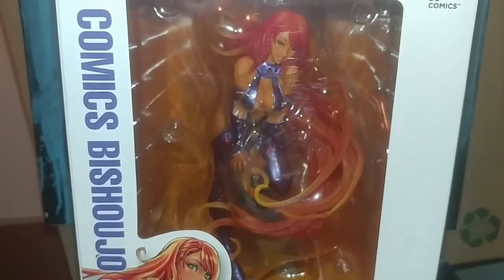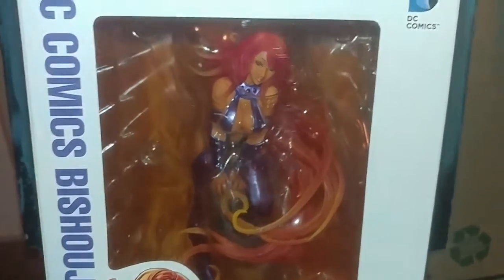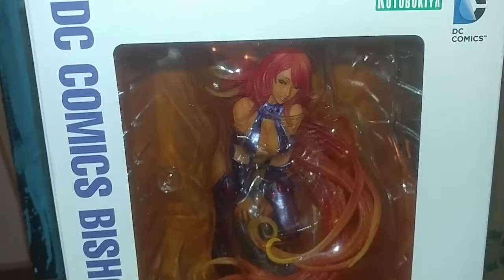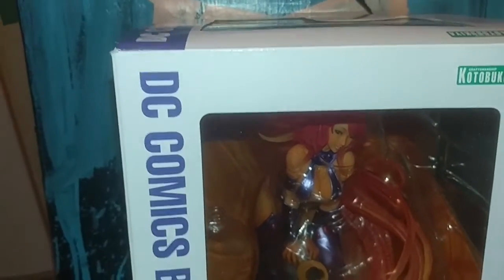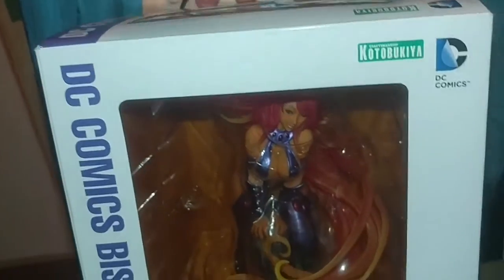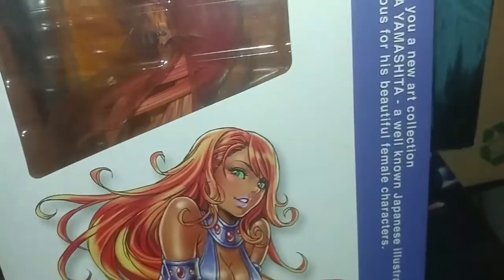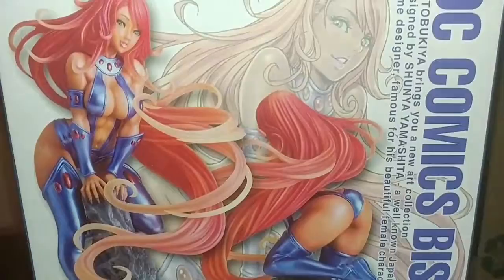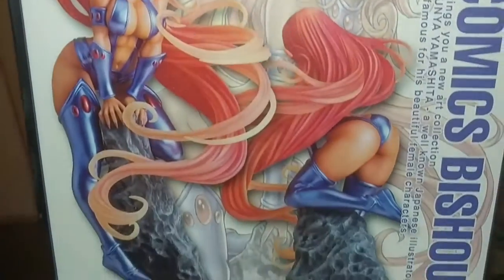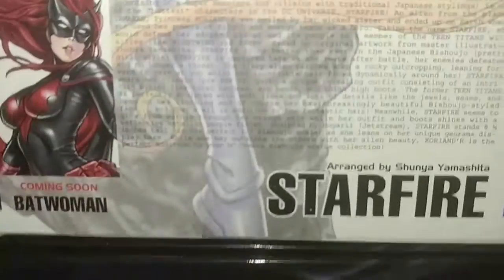So there you go — there's Starfire. For those of you who are not familiar with this brand, they are based in Japan and do a lot of anime-style figures, which I'm a huge fan of, so that's a major plus for me. There's Starfire again, another one of my favorite pieces.